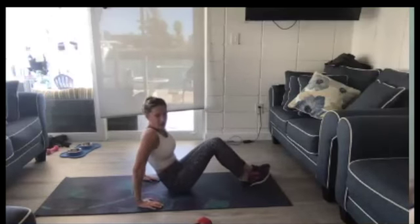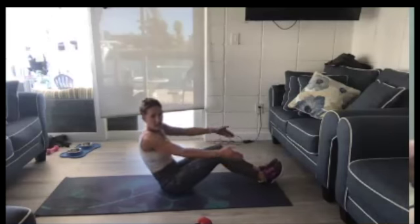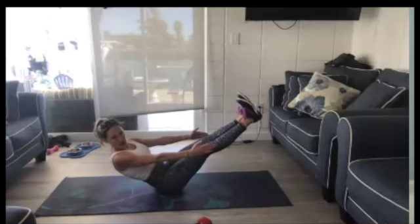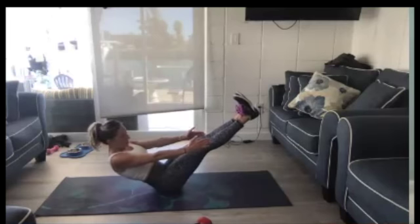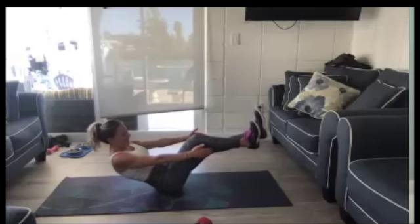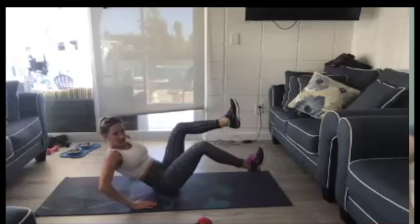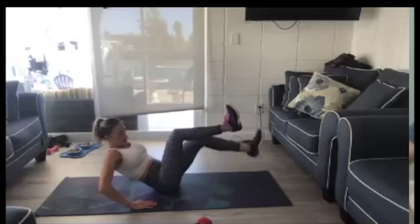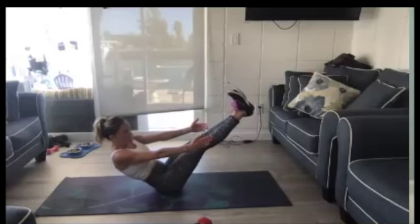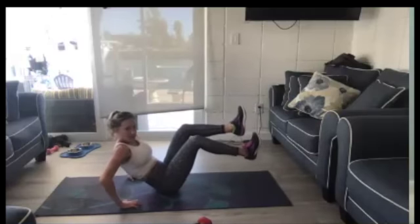We're going to go into the hollow hold. Come up, get your knees right here, and we're going to go into the hold. Lift and hold, right here. If you start to hold and can't do it, put your hands down and just tap your feet. Then if you have the strength, go back up into the hold for a few more seconds. Every time you do it, it gets a little easier.